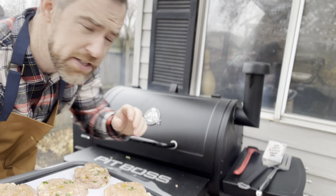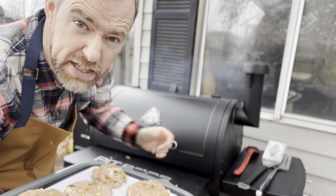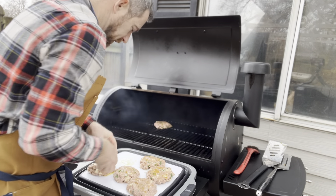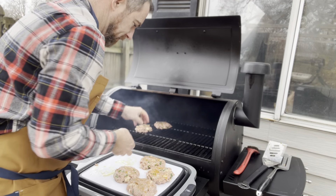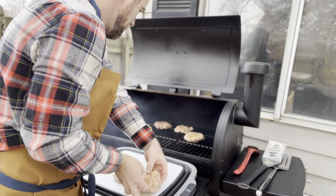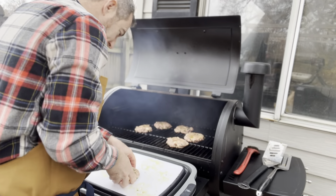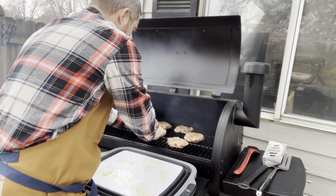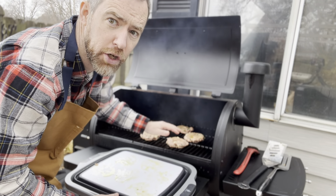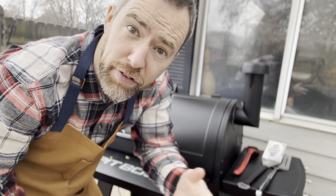The Pit Boss is sitting at 400 degrees. We're actually going to put our burgers around the fire pot instead of right over it so that we don't just char these bad boys. Around the fire pot instead of right over the fire pot — that way we're getting a good, even cook with indirect heat. Go for eight minutes on one side, then flip and go for another eight.